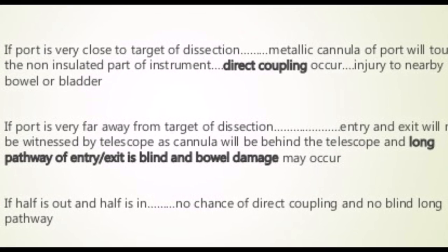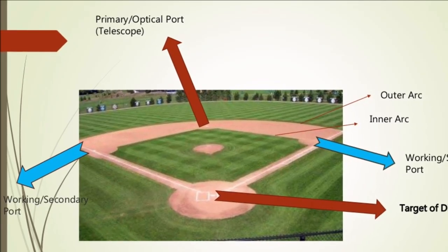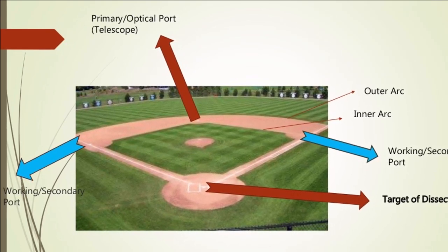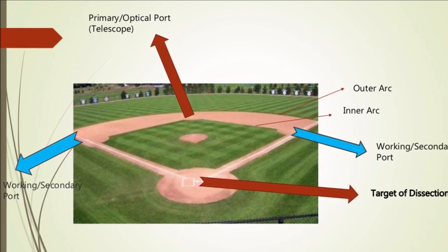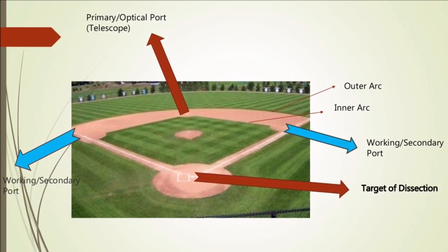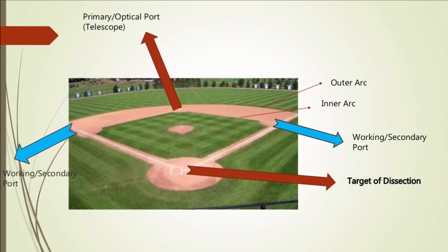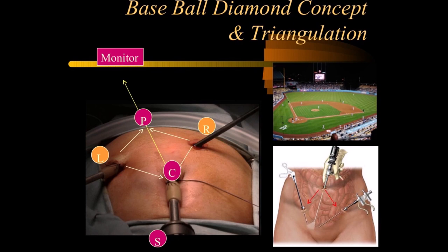So we should always follow the type 1 principle — that is, half inside and half outside. To achieve this, we need to plan our ports very judiciously and follow the baseball diamond concept. This concept is based on a pattern of port placement resembling the corners of a baseball stadium — a diamond shape with four well-defined corners. The corner closest to us represents the target organ of dissection; the abdominal wall lies between the inner and outer area; the far corner is the primary or camera port; and the two side corners marked with blue arrows are the secondary or working ports.